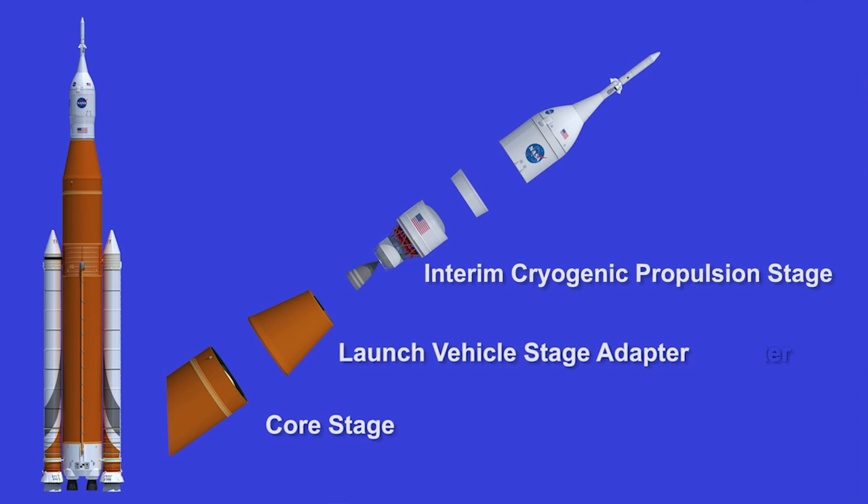We're very proud of that adapter along with the Orion stage adapter. We built both of those adapters here at Marshall Space Flight Center using some friction stir welding capability that we have here at the center.